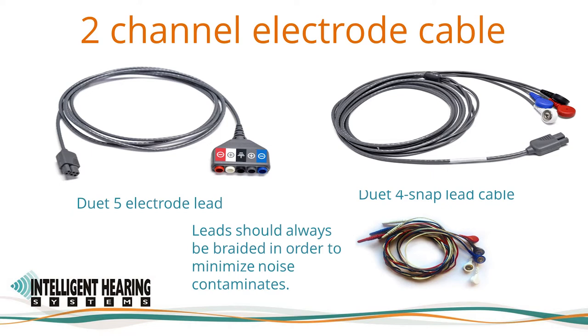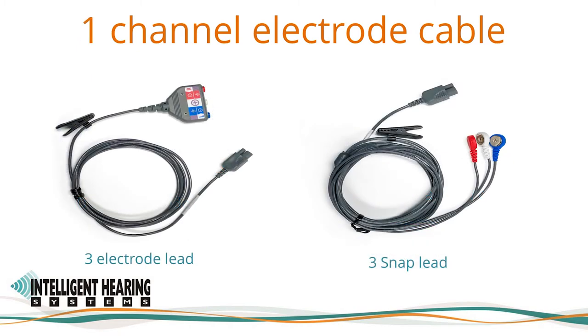Please remember to always keep your electrode leads braided to minimize noise contamination. The Duet four snap lead cable is intended to be used with disposable snap electrodes, and has two negative or inverting connections — one red and one blue — a ground connection in black, and one positive or non-inverting white snap, since the two positive connections are joined internally. The one channel electrode cables have three inputs. The white is always positive or non-inverting, and the ground and negative polarity switch between the red and blue positions depending on which ear is stimulated.